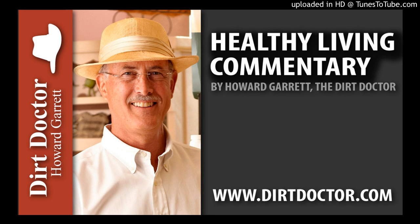For all your gardening and natural health questions, or to join the Organic Club of America, visit DirtDoctor.com or our Facebook page for help, and tune in to my talk show this and every weekend. Go organic and enjoy your healthy gardens.